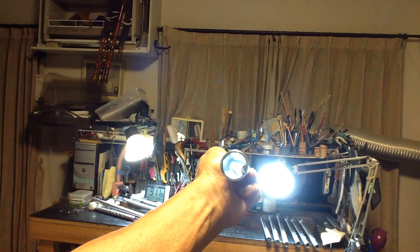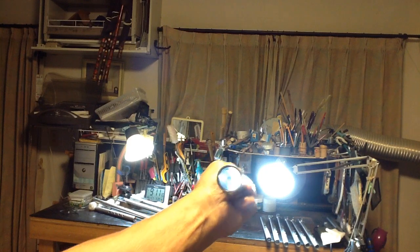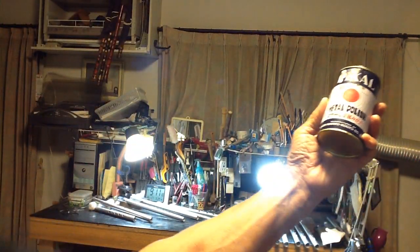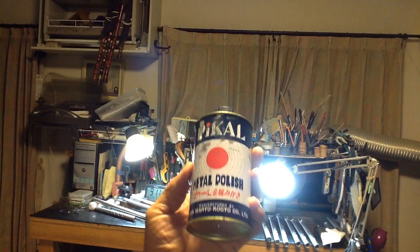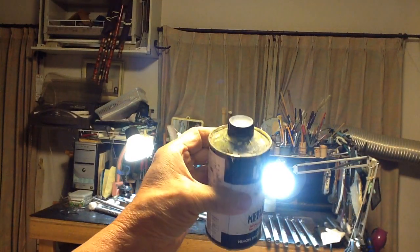磨けないぐらいまで磨いたという磨き状態です。によって、磨きます。ということで、これは液体の磨きですね。金属磨きのピカール金属磨きですね。(Translation: This is a polished state, polished to the limit. We will polish accordingly. This is a liquid polish. This is Pikal metal polish.)